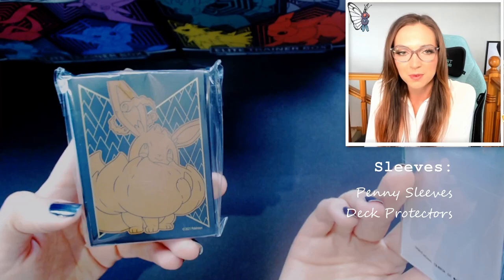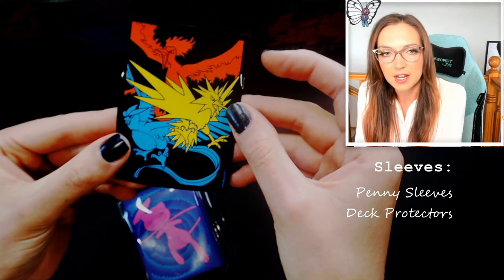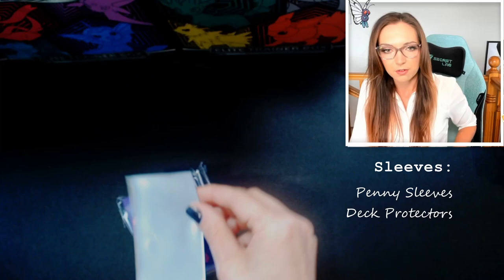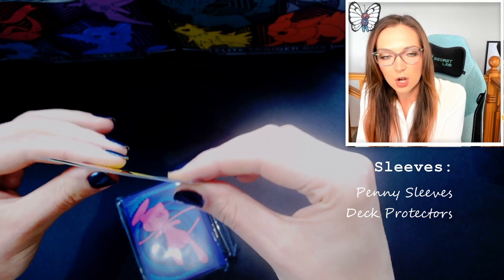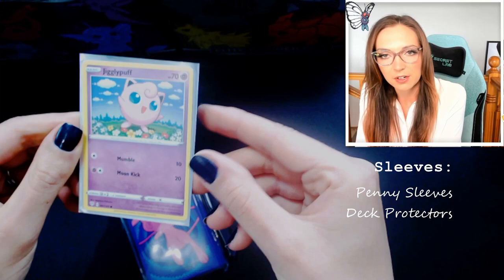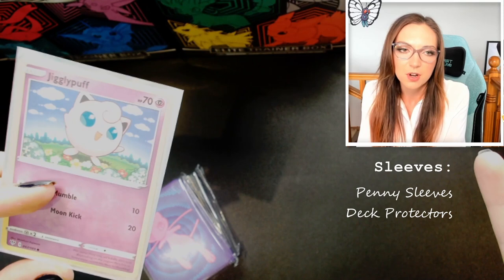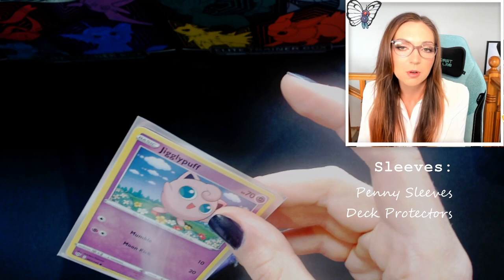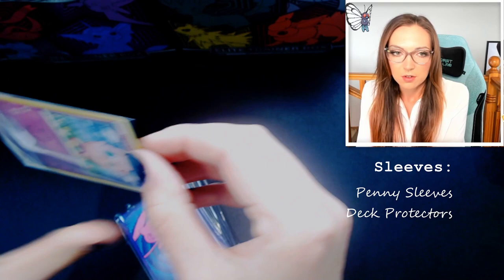Beyond penny sleeves we've got deck protector sleeves. These two came out of Pokemon Elite Trainer Boxes — one from Fusion Strike and one from Shining Fates. Deck protector sleeves are a little different: they are not translucent on both sides — they have a pattern on the background and are clear in the front. If we take that Jigglypuff, it's a little bit more snug in the deck protector sleeve, there's not quite as much wiggle room, and these sleeves are not quite as flimsy so they don't bend as much. If you're playing competitively and want a really nice uniform appearance, these are a great option. You can buy them from tons of different brands — there are Pokemon ones, and Dragon Shield is one example that's relatively expensive but really good.